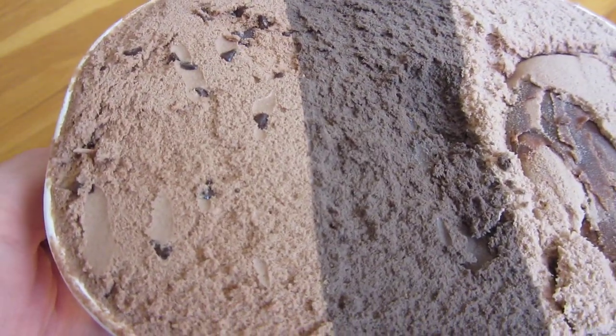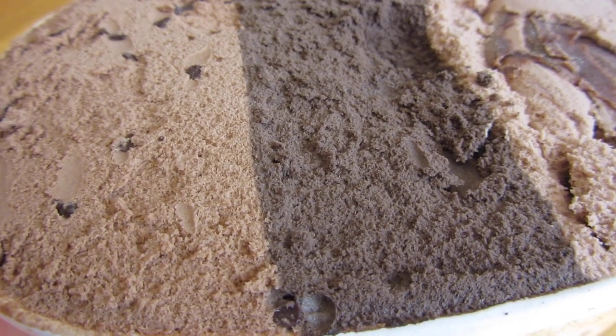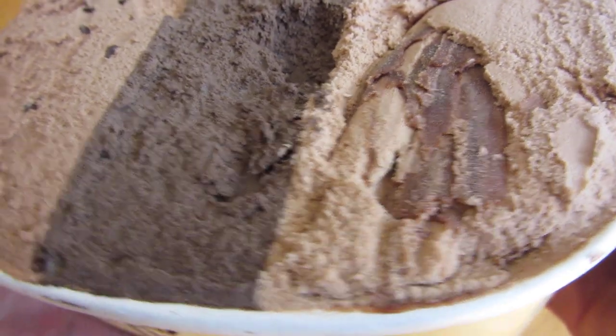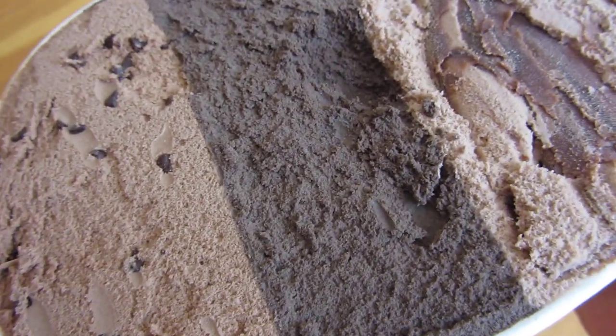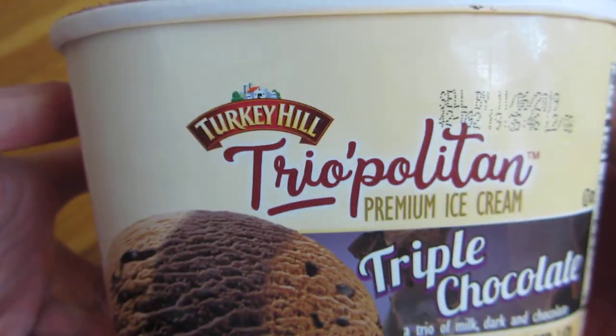Let me tease you and give you a closer look at the dark chocolate. This dark chocolate is very unique — you don't find dark chocolate ice cream much in your normal brands, which Turkey Hill is.